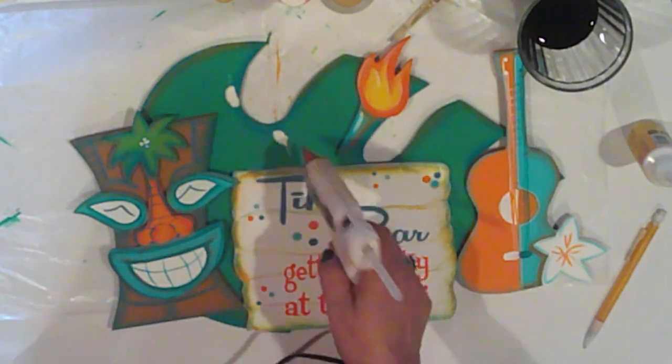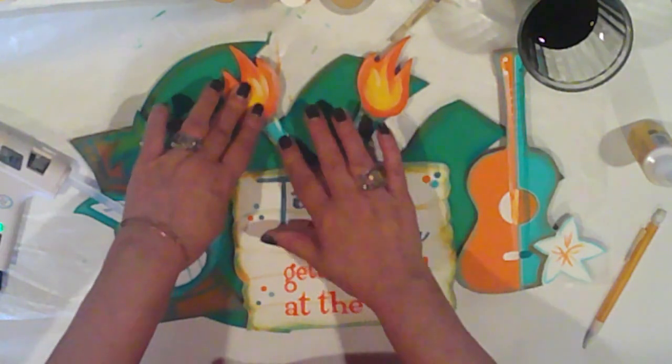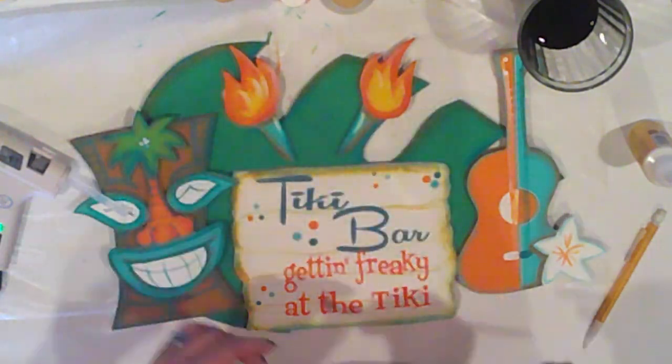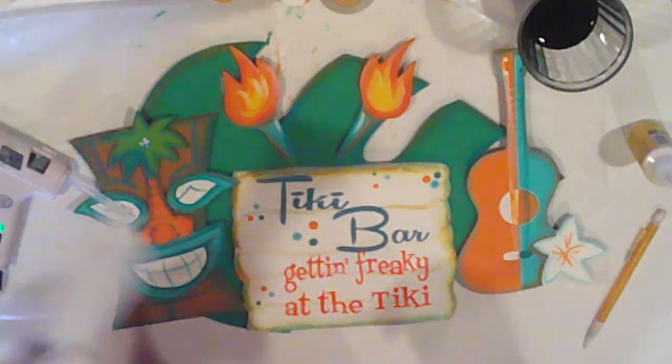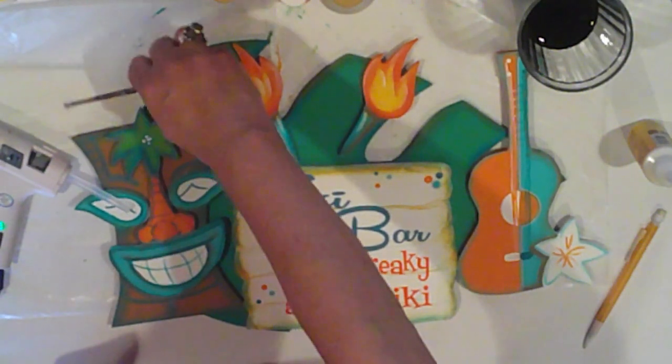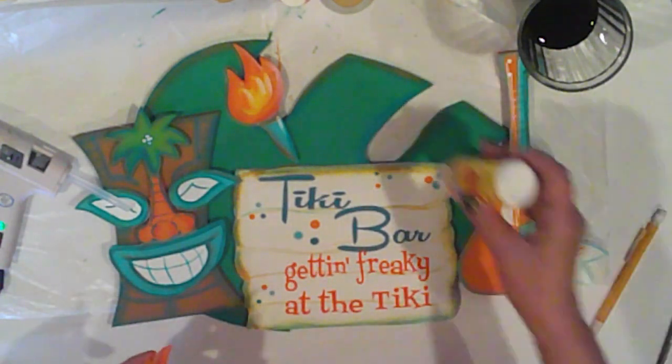Since this is going outside, I'm going to give it a couple coats of Helmsman Outdoor Sealer. It's a Minwax product and it works really well for exterior pieces. This will be under an overhang, but still, rather than just my regular sealer, I think an outdoor sealer is appropriate.